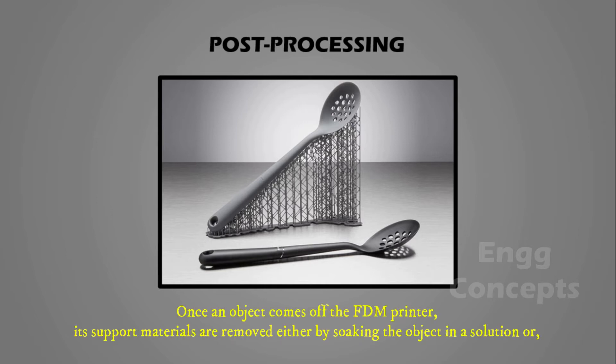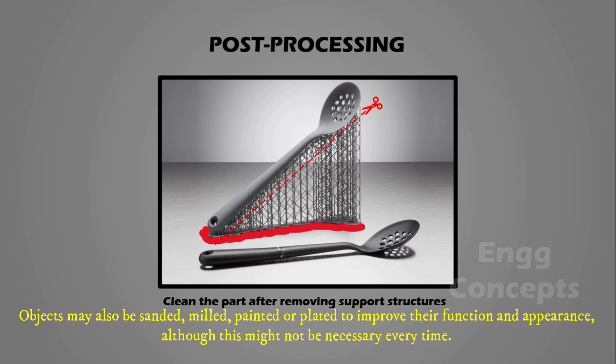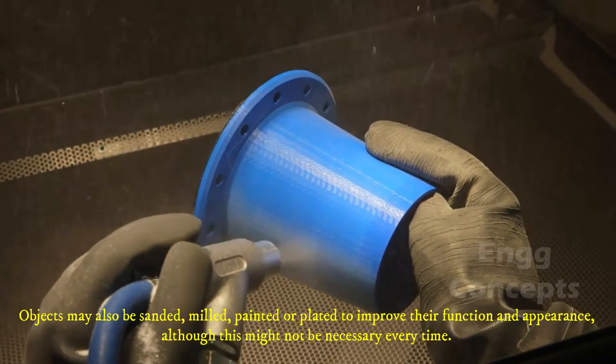Once an object comes off the FDM printer, its support materials are removed either by soaking the object in a solution, or in the case of thermoplastic supports, snapping the support material off by hand. Objects may also be sanded, milled, painted, or plated to improve their function and appearance.